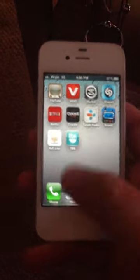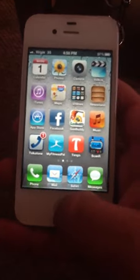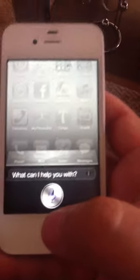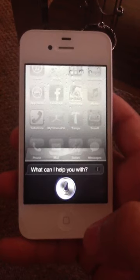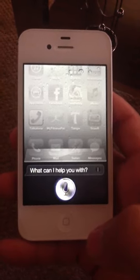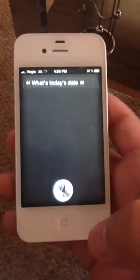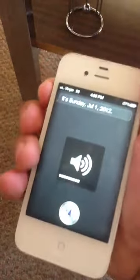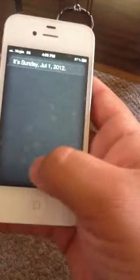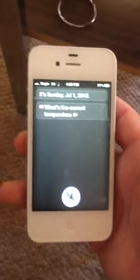Siri works just like any other phone would work. What's today's date? It's Sunday July 1st 2012. What's the current temperature? It's hot outside.